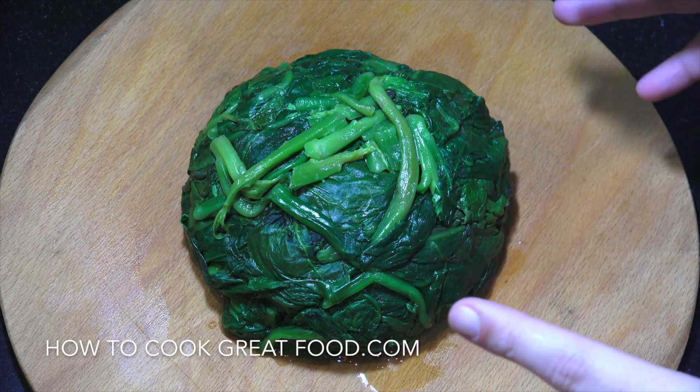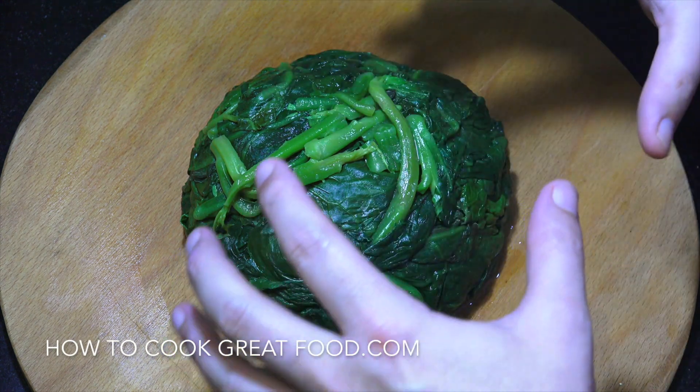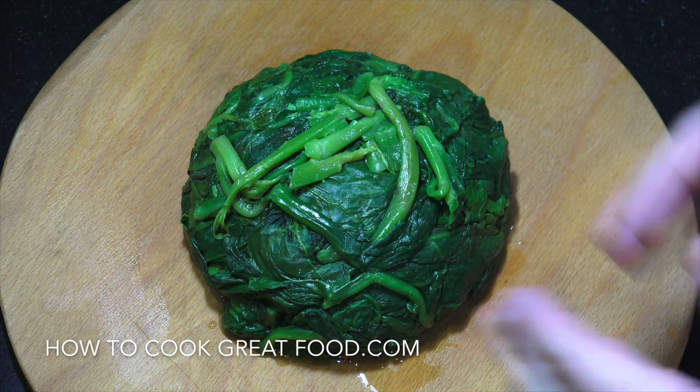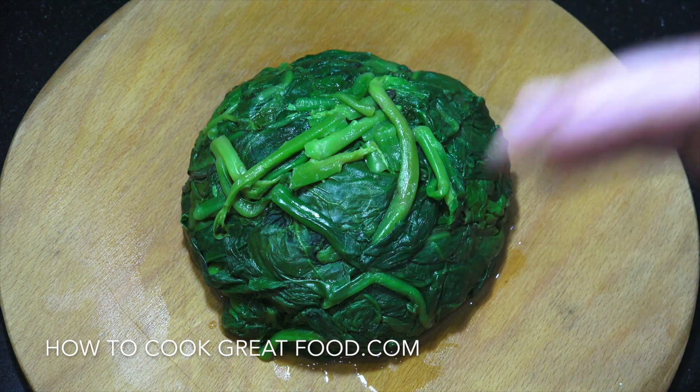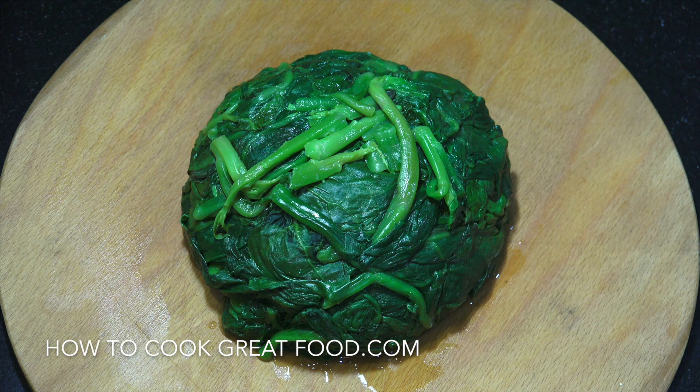That's cooled down a little bit — give it a squeeze and you can get lots of moisture out of it. You can chop it up smaller and get it into a curry, a pasta, or something like that.